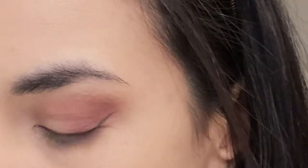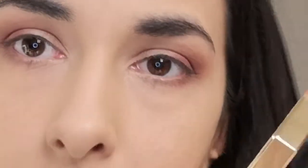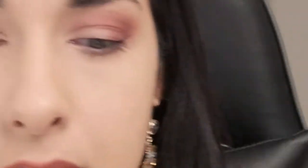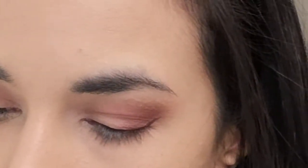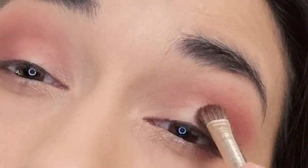Then I'll take the fluffy shading brush — the N301 from Nabla — and use the light green color from the Padma Lakshmi palette from MAC. This palette is really good too. I'll pick up that green shade and, like I always do, I'm just going to spray it with a little bit of water so I don't get so much fallout. Then I'm going to put that on the inner corners.